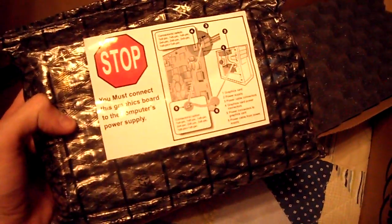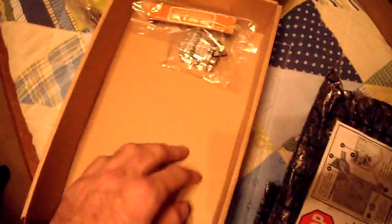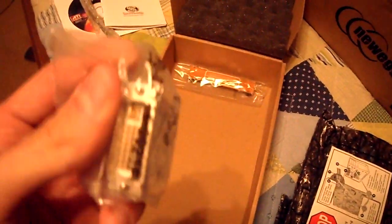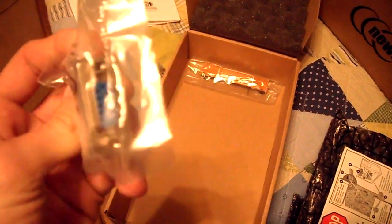It says you must connect the graphics board to the computer's power supply — well, duh. As you can see, there's more stuff in here: you've got a VGA to DVI adapter for those still on VGA, like me. They've provided this for you. I do have both DVI and VGA connections, but I tend to use VGA more.